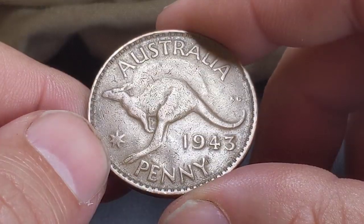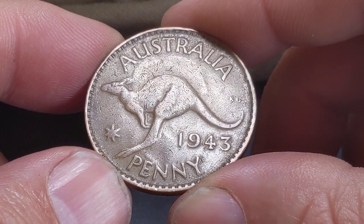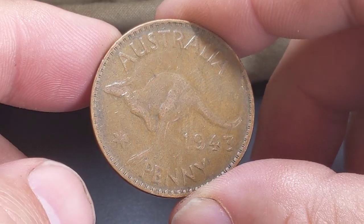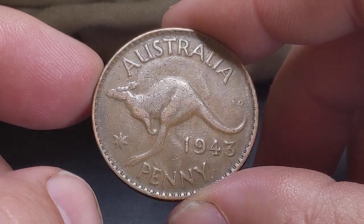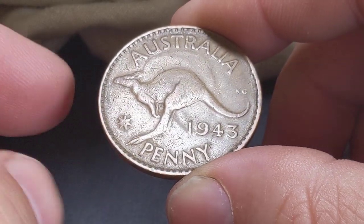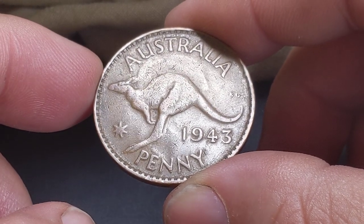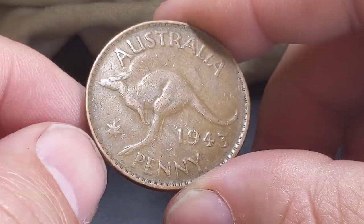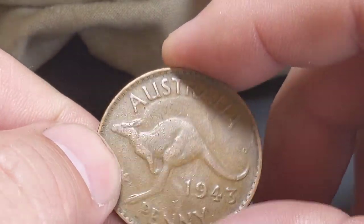I probably should do some research, but if you have any idea or you've come across this before, please let me know. Many of you know a lot more about our older currency — our pennies — than I do. I'm interested in them because they are coins and part of Australian history, but it's something I need to learn more about. When I pulled this coin out I thought, yep, that's worth showing you guys. So I figured let's do some noodling.